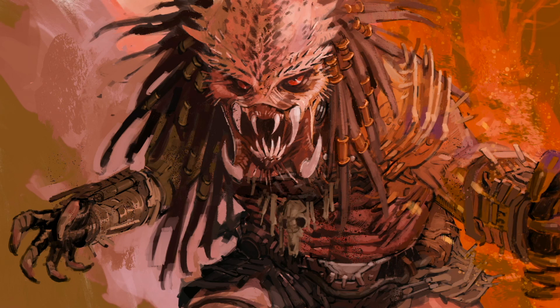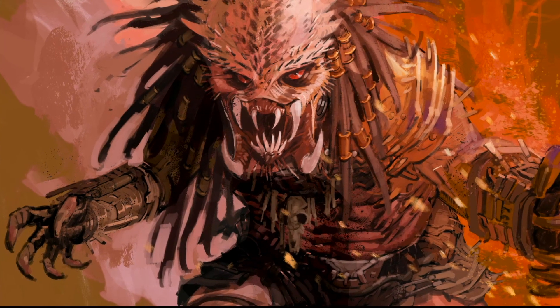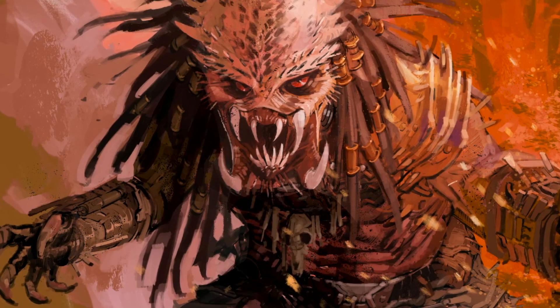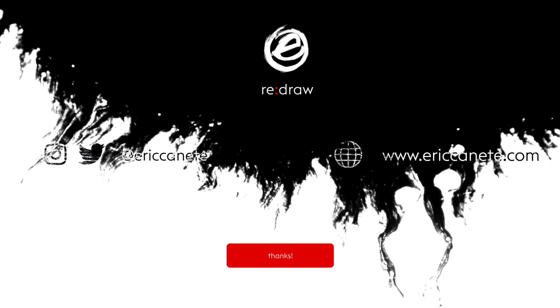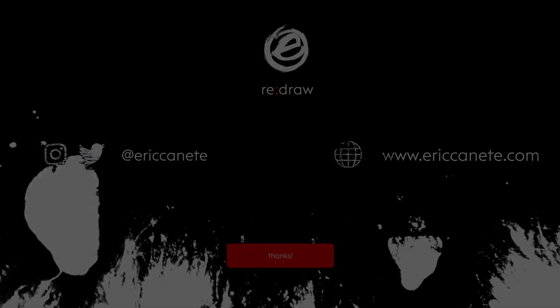Thank you everybody for watching. I'm glad you made it to the end of this video through all of that lip smacking. Thank you so much. I really do appreciate your support and viewership. These timelapses have been a ton of fun to do and I'm so very glad that you're here to watch along. We'll see you next time.